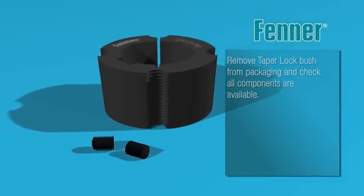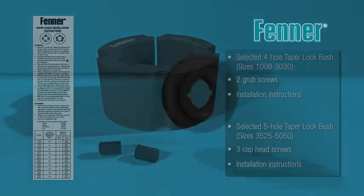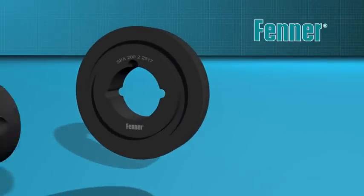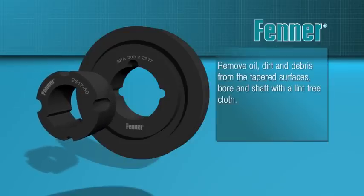Make sure all the correct components are available and tools ready before attempting assembly. Check that the bush bore matches the diameter of the shaft it is to be fitted to. All mating surfaces of the assembly — taper bore of the hub, tapered outer surface of the bush, parallel bore of the bush and machine shaft — should be cleaned to remove any contaminant that might impede accurate and effective assembly. A lint-free cloth is usually sufficient to remove debris, dirt, oil and grease.